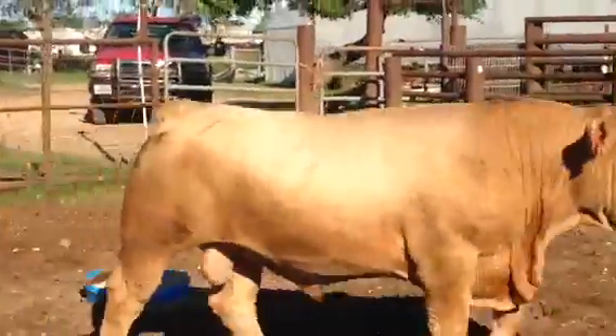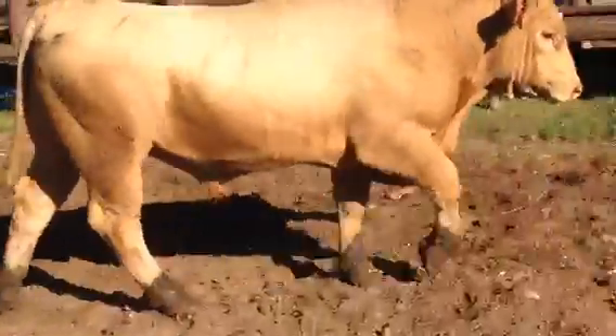You know who I am. Three fine bulls in El Campo, Texas. Hope you have a blessed day.